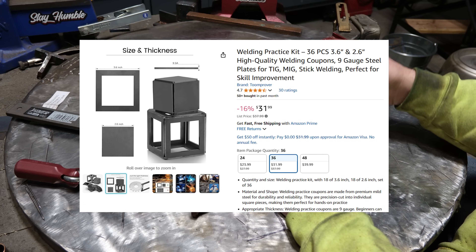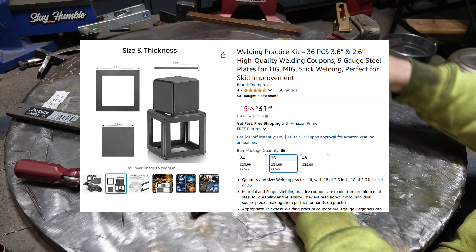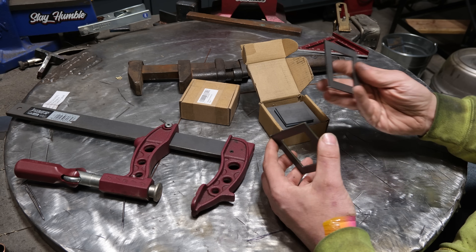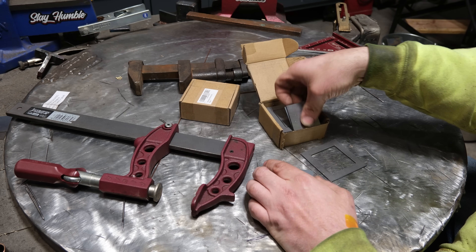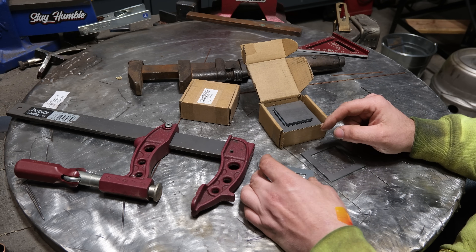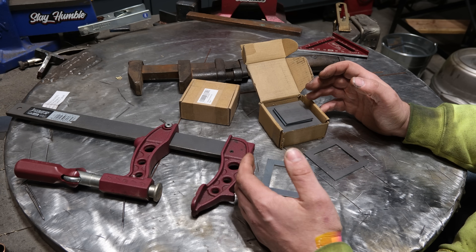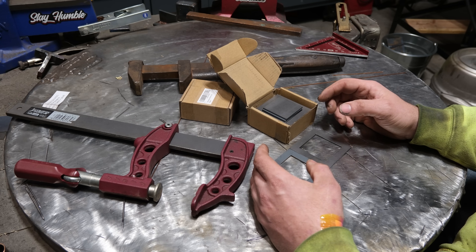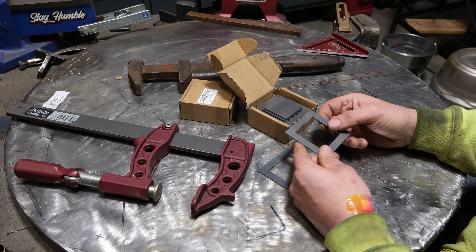I bought a kit and I'll put a link in the description. It comes as these two boxes and you more or less weld these together as outside corner joints to make cubes. It comes with two distinct cubes — one that's open, and one where the inside is laser cut out so you can make a secondary cube. For the money — this was like 30 bucks — it comes with enough to make four or five cubes. Based on the kits I bought, this is the one I'd recommend. For 30 bucks it's hard to go wrong; you actually get a fair amount of material.